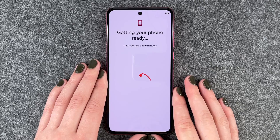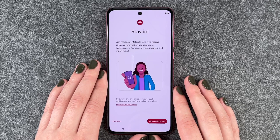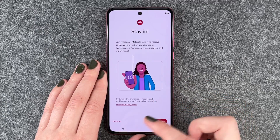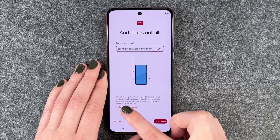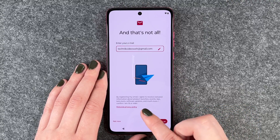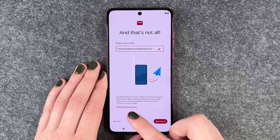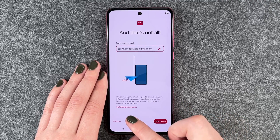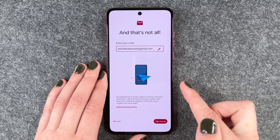We're pretty much set up and now getting our phone ready. Join millions of Motorola fans who receive exclusive information about product launches, events, tips, software updates, and much more — but we say Not Now. There's also an option to register your email to receive updates, but we decline that as well. Not now.